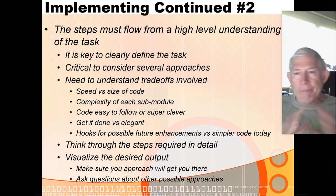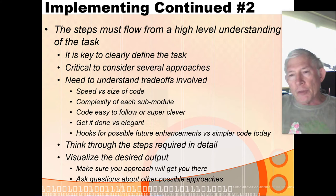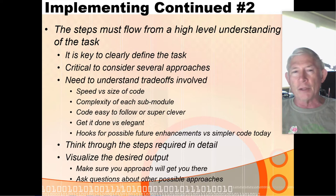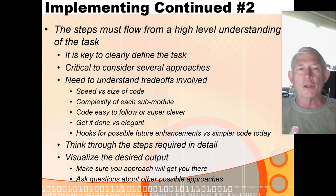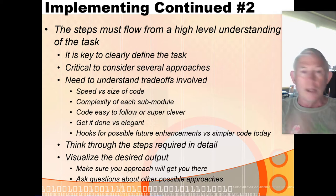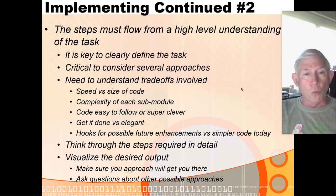One of the biggest pitfalls is starting to write code before thinking things out. You get 100 lines of code in and realize there's a whole other piece you never considered. You end up with a huge collage of code that's very difficult to finish, make work well, and debug.